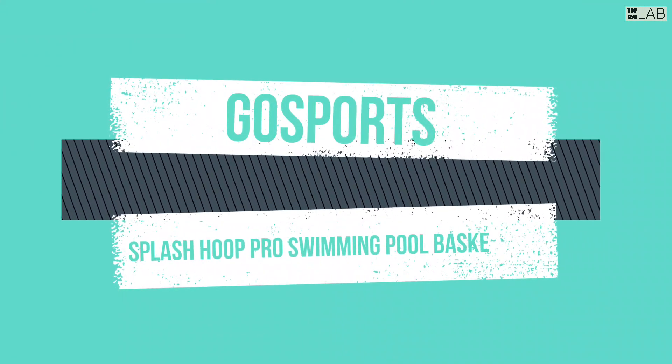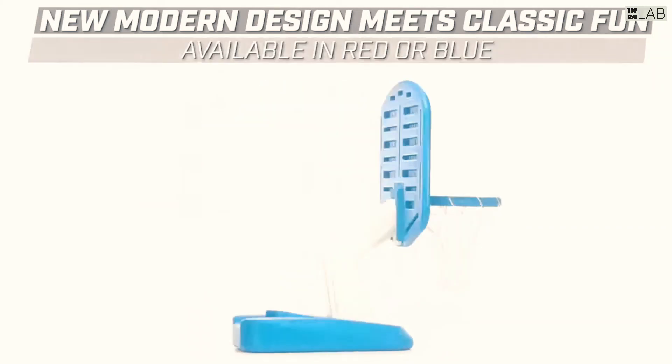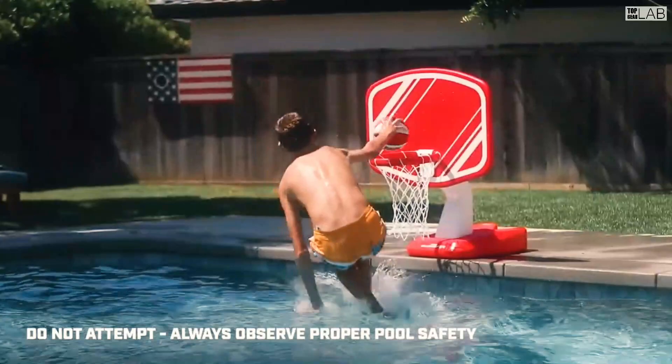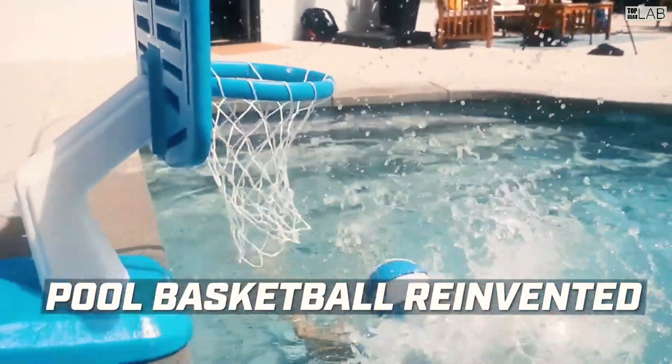Make a splash at your next pool day with the Gosport Splash Hoop Pro. Beat the heat of a blacktop basketball court and take the game to the water. There's no better way to cool off than shooting and dunking at your next pool party with the Splash Hoop Pro.